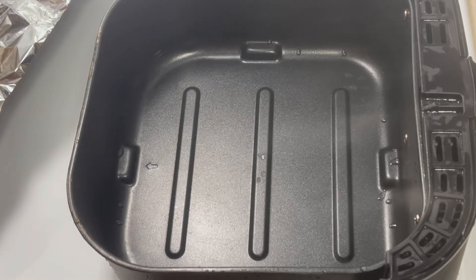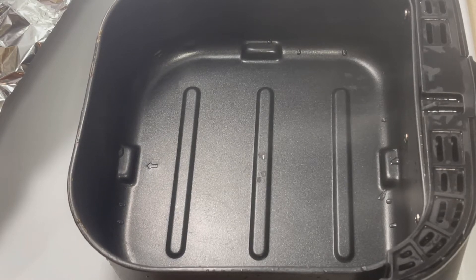Hey guys, so what I'm gonna be doing now is cooking a quick Saturday evening meal. I really don't feel like cutting the stove on to do a whole lot. So we're gonna have some hot dogs and french fries.